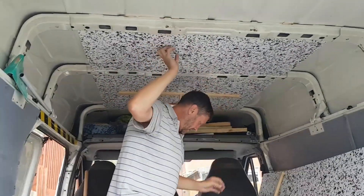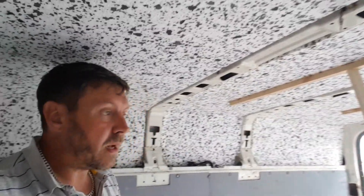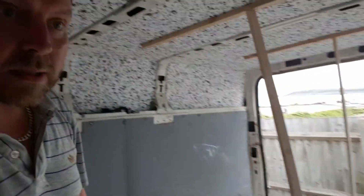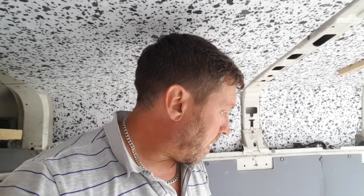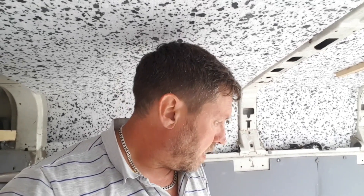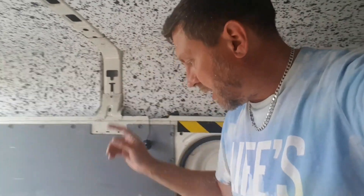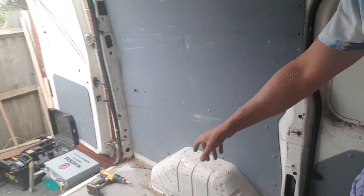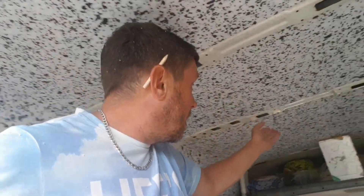On days like today where it's boiling hot it'll keep us nice and cool inside, and in the winter keep us nice and toasty. It's going really well - all insulated now. These panels are off and insulated, ceilings are done. The only things left are the back doors and the side door. The side door is going to have a window in it eventually. Next step - tomorrow I'm going to start making up the bed and the little kitchen area. It's going good, it's going to plan, I love it.